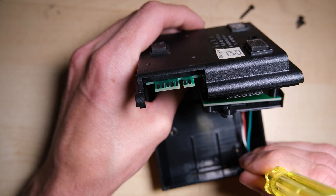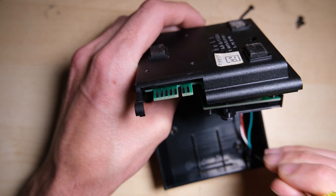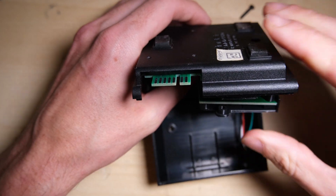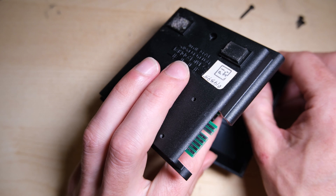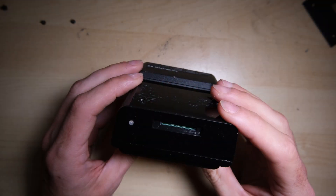This RGB LED pops in the hole where the original LED was. And with that in place, and the wires neatly tucked away, we can start to put the whole thing back together again. And there it is — lovely.